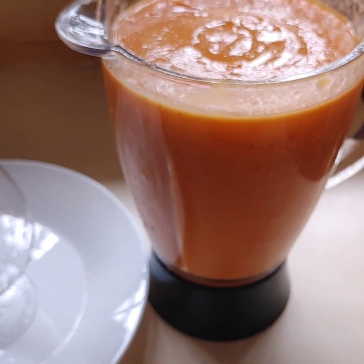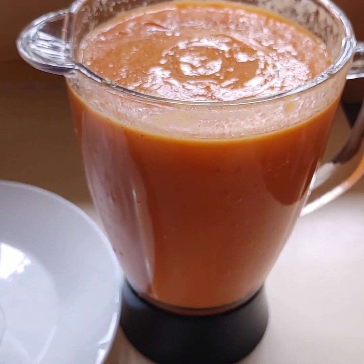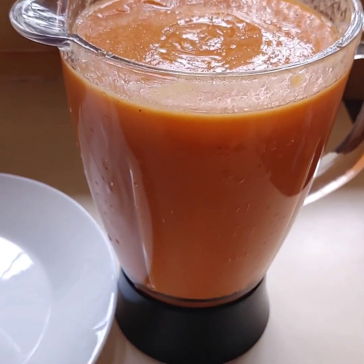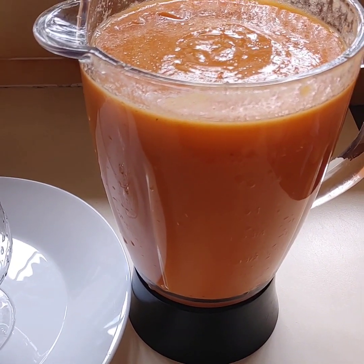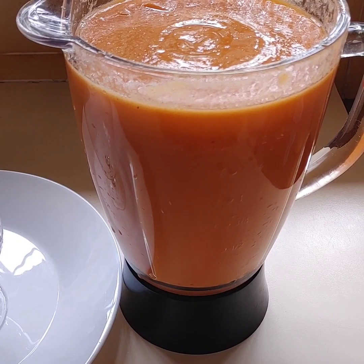Guys, this is not a weight loss smoothie. This is a healthy smoothie, not for weight loss. Because in my previous smoothie, someone was asking if this is for weight loss — it is not for weight loss.